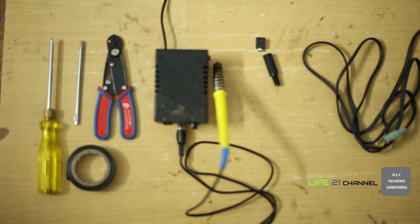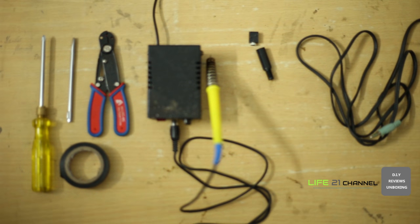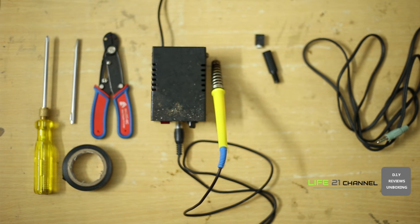Hello, welcome to YouTube. We are back with another DIY video. To do this DIY project you need a screwdriver, wire cutter, soldering iron, rod, 3.5mm female jack, tape, and an auxiliary cable.